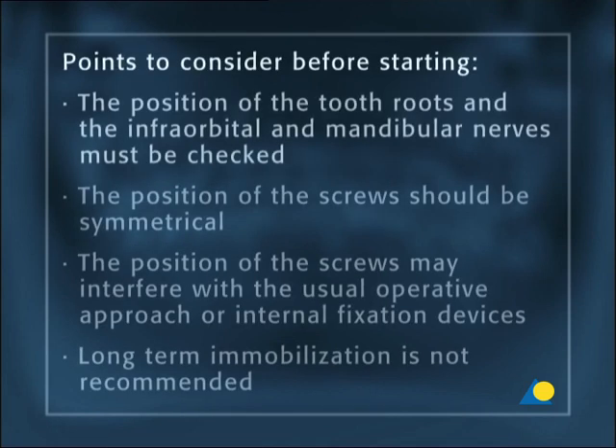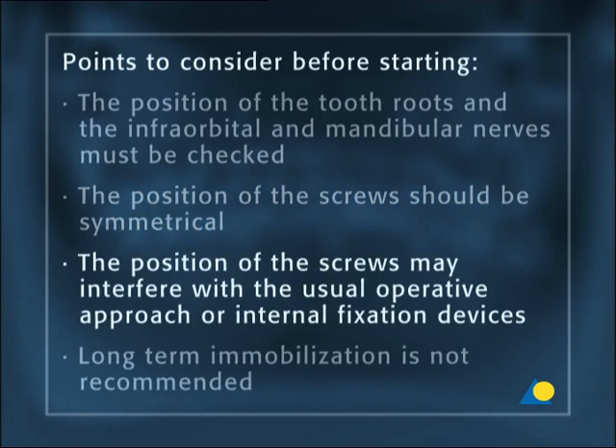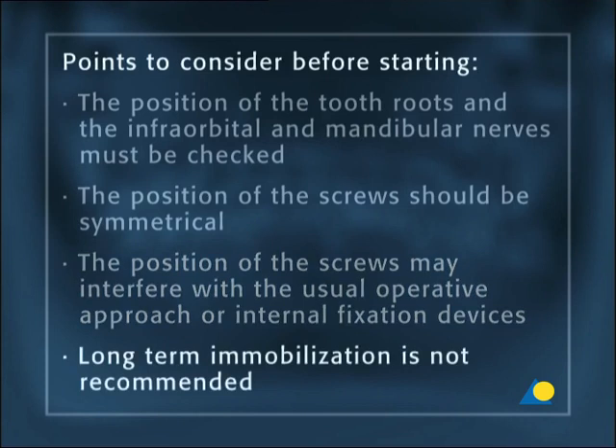Before starting, the position of the tooth roots and the infraorbital and mandibular nerves must be checked. The position of the screws should be symmetrical from jaw to jaw. It must be mentioned that the position of the screws may interfere with the usual operative approach or internal fixation devices. Long-term immobilization is not recommended because of the injuries to the mucosa.